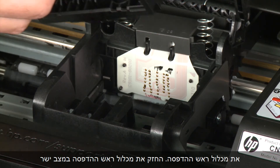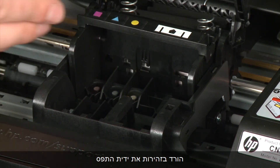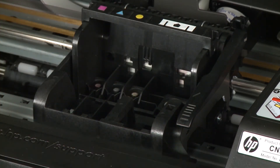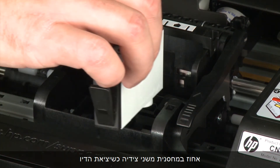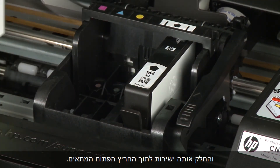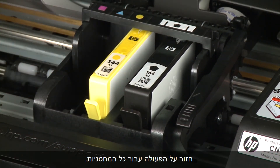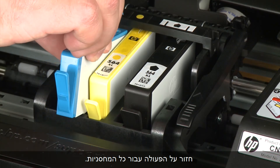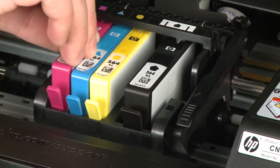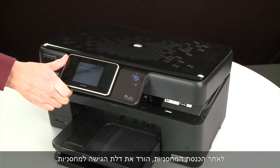Once all obstructions are removed, reinstall the print head assembly. Hold it upright with the color-coded icons on top and lower it into the carriage. Carefully lower the latch handle on the carriage, making sure it is fully closed. Holding each cartridge by its sides with the ink port facing the bottom of the printer, slide it directly into the correct open slot and push it down until it is firmly in place. Repeat for all cartridges, then lower the cartridge access door.